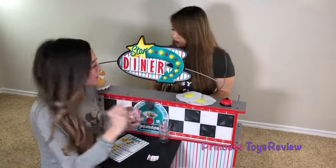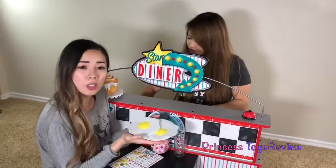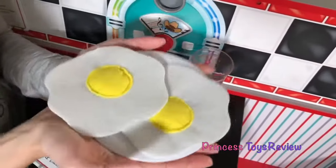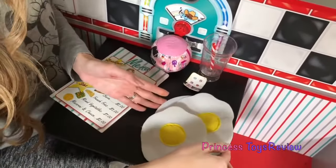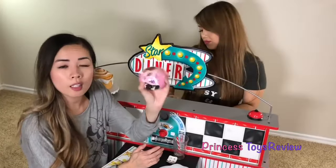Oh, my eggs are up. Awesome. Look at these two perfectly cooked eggs. And the yolk — that's my favorite part. It's kind of hot. I better put it down. I'm going to put it right here, and while I wait for it to cool down, I'm going to go ahead and open my next layer.